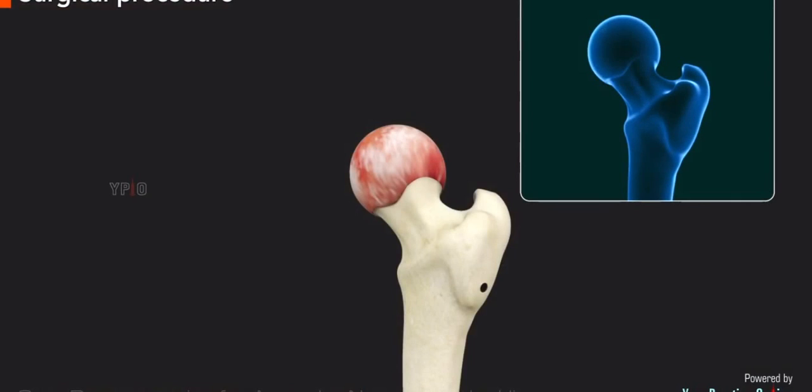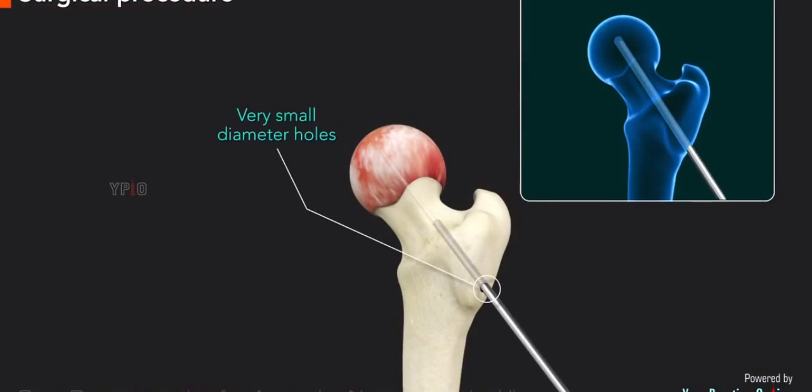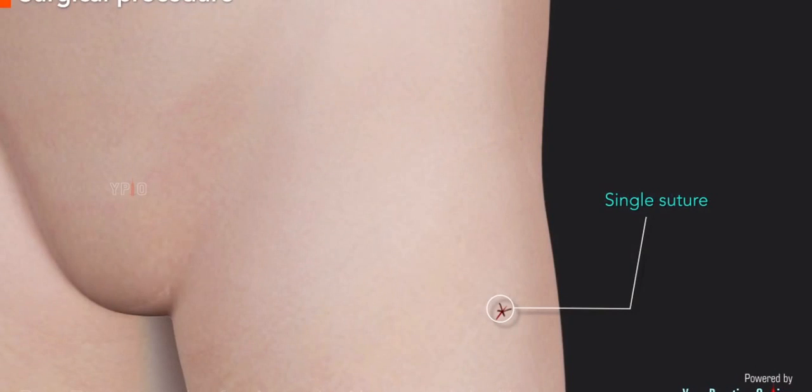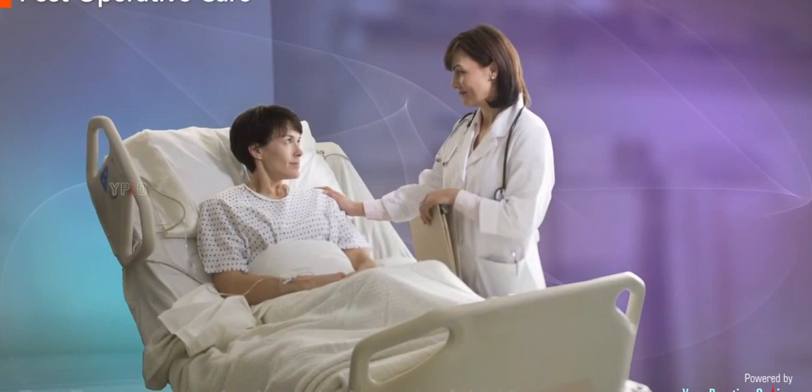Another variation of the same surgery involves drilling very small diameter holes from a single point. The surgical wound in this case is very small and may require only a single suture.